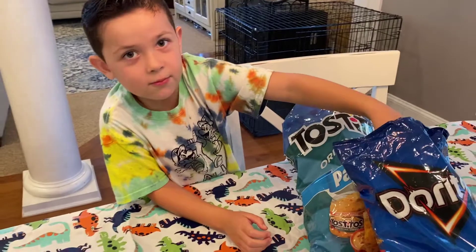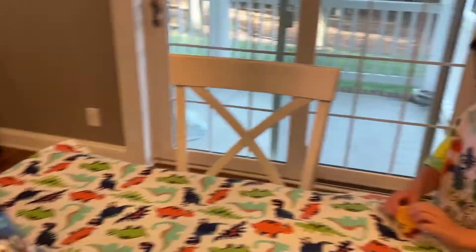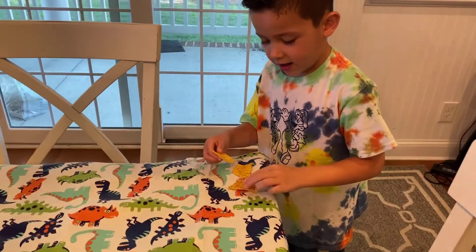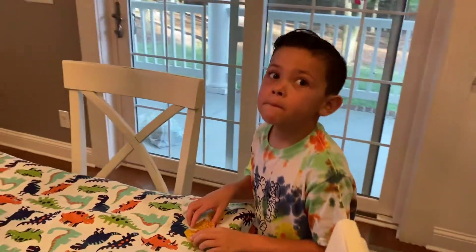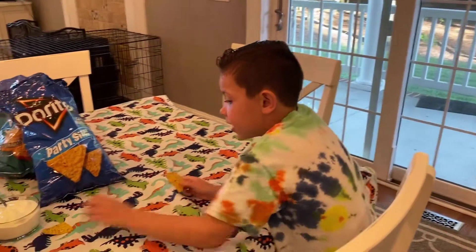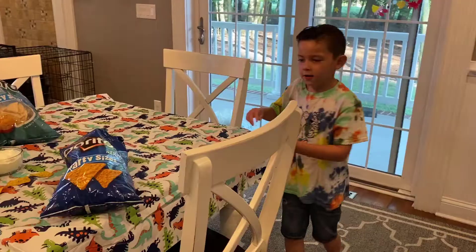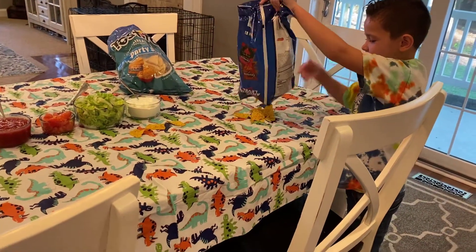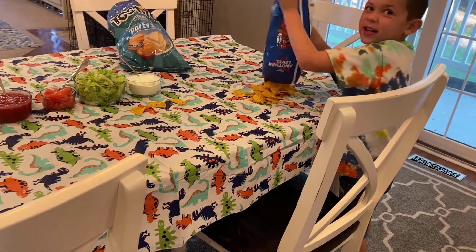I'm really excited! My dad really likes these and I like them too. I even like to put these on my pizza, but after it's cooked — not before. Okay, let's go back to my idea and I'll spread it around.